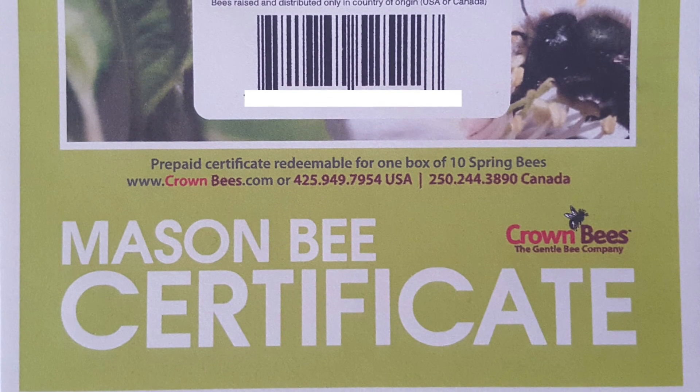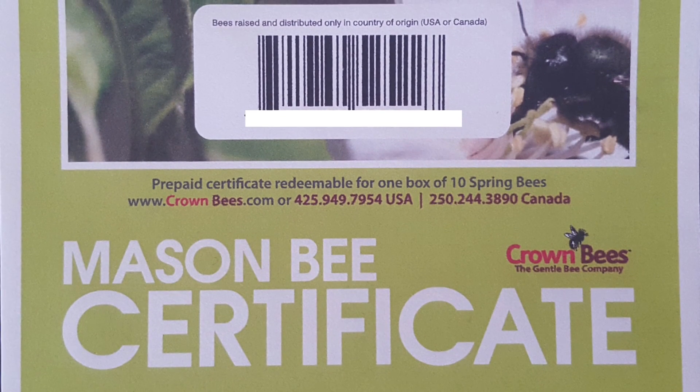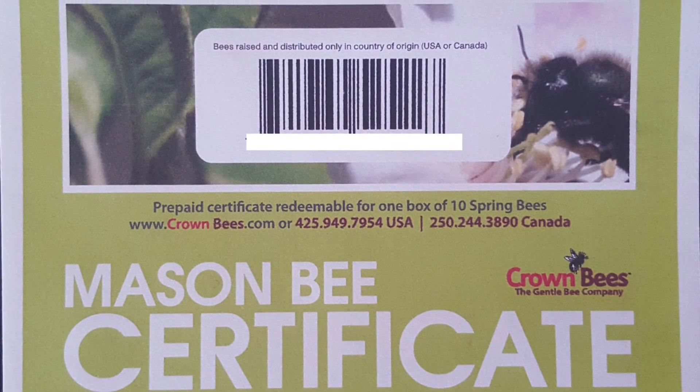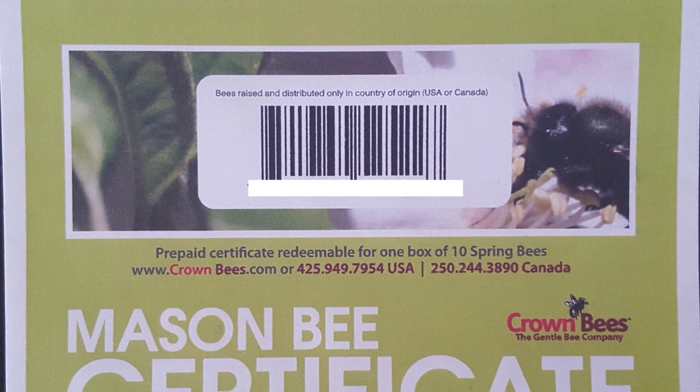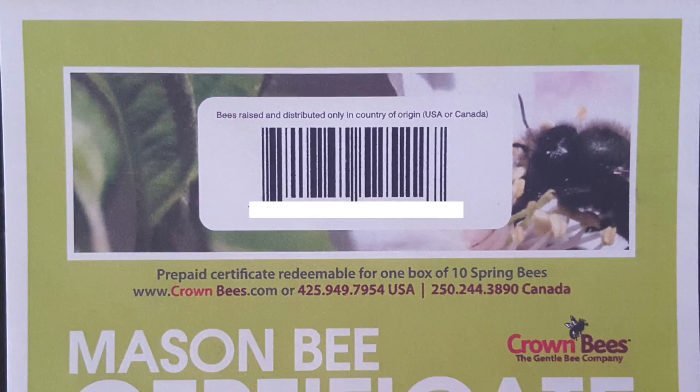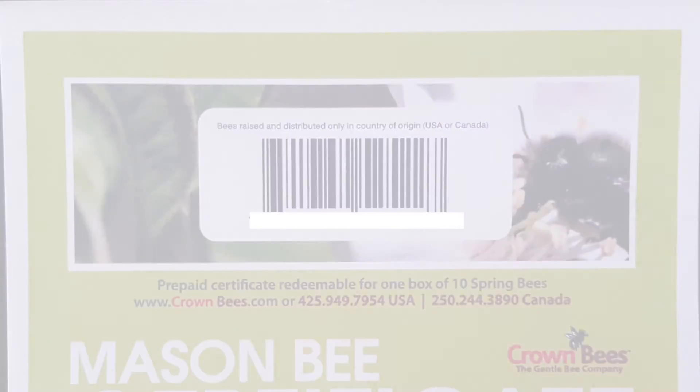If you ordered cocoons, you will receive a certificate for bees in your package. Simply visit the website listed on the certificate and enter your code. Pick the date of when you want your bees to arrive and your cocoons will be shipped to you free of charge.